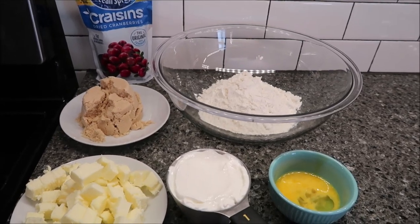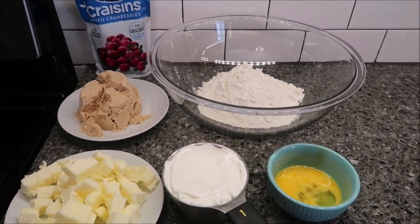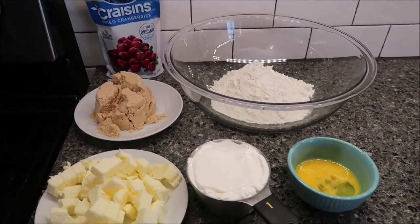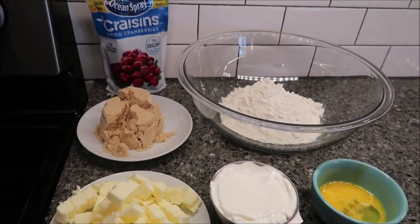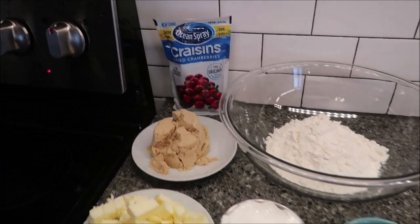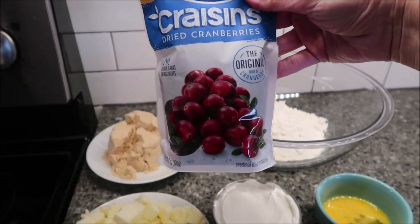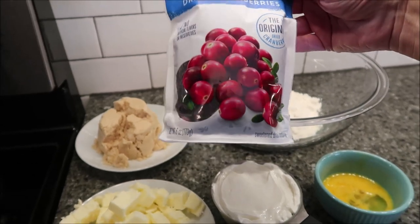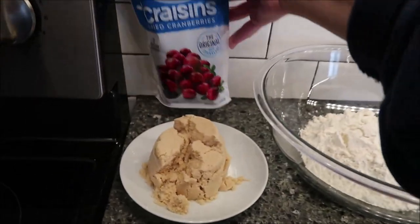Now, I will tell you right now, these are called cherry walnut bars in Southern Living — they want you to use dried cherries. However, I could not find dried cherries. We went to get the ingredients at Kroger and looked in every section where dried cherries would be, but they did not have them. So I'm going to use dried cranberries. You need a 6-ounce package. If you can find dried cherries, you can make cherry walnut bars, but we actually like cranberries, so we think these will work really well. This is a 6-ounce package of Ocean Spray Craisins Dried Cranberries.